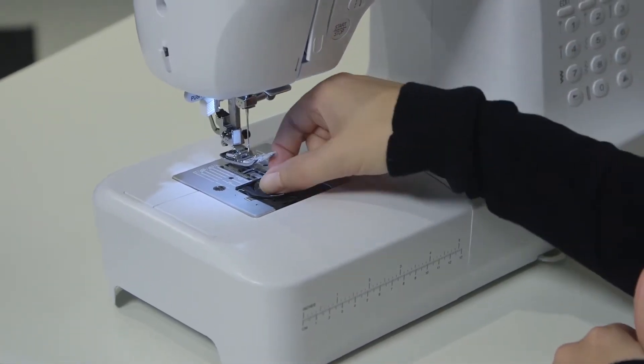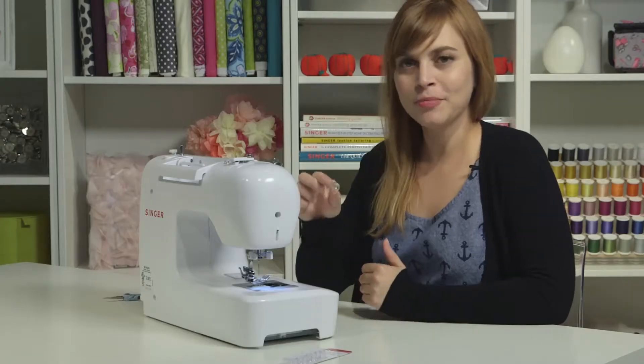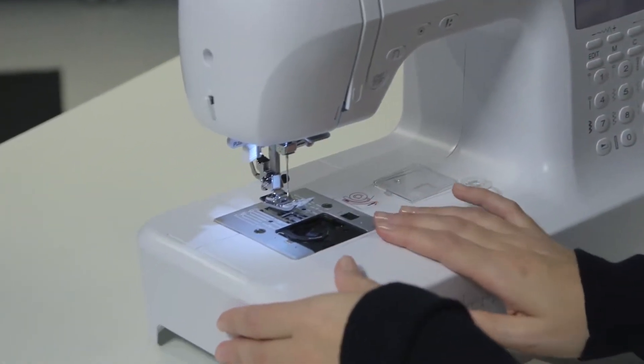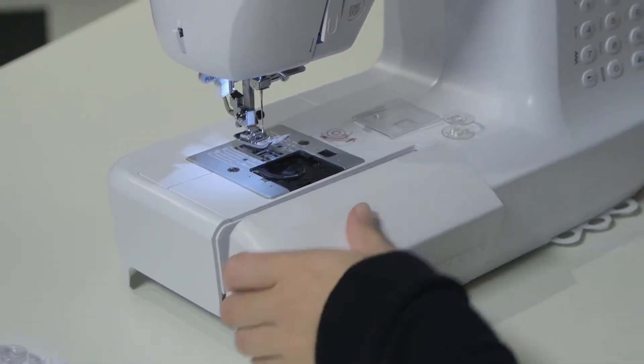Inside, you will find an empty bobbin. A bobbin is essentially a baby spool that we're going to put thread on. We're going to set this aside for a second and go to our storage compartment to grab a spool cap — we're going to need this for our thread.